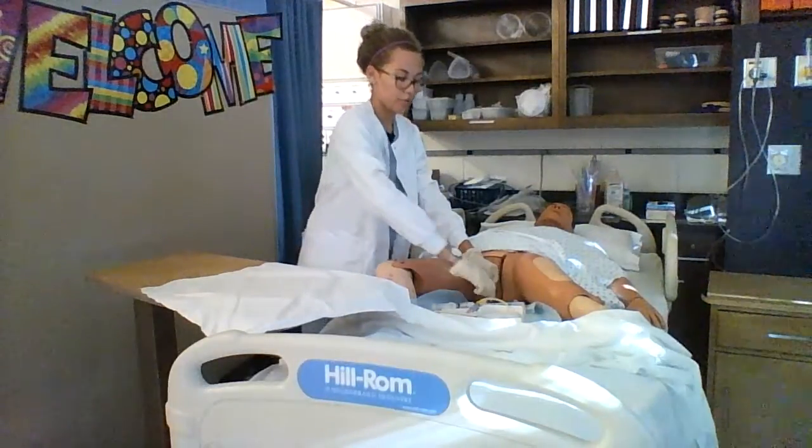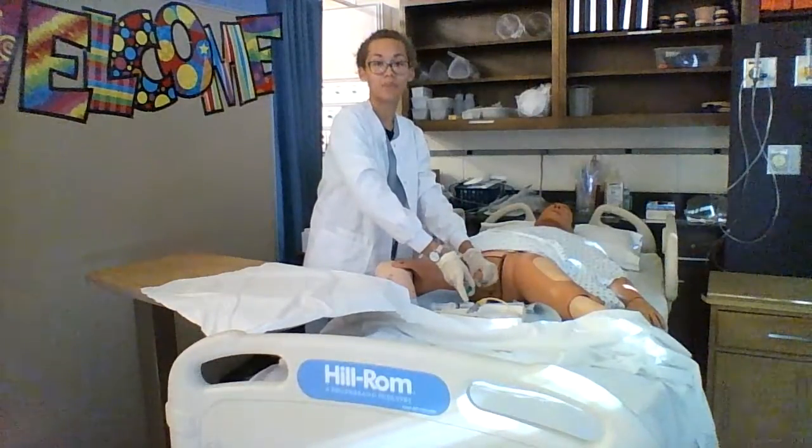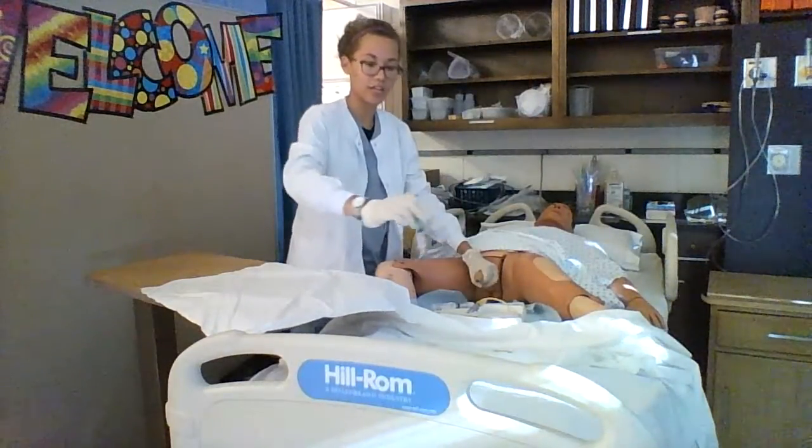At this point I will take my syringe with the lubricant and insert it into the tip of the penis, and I will discard.